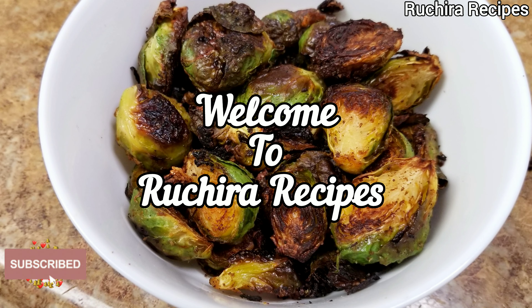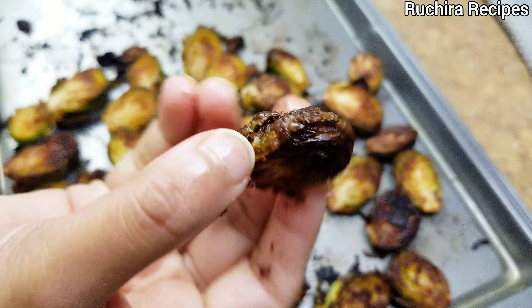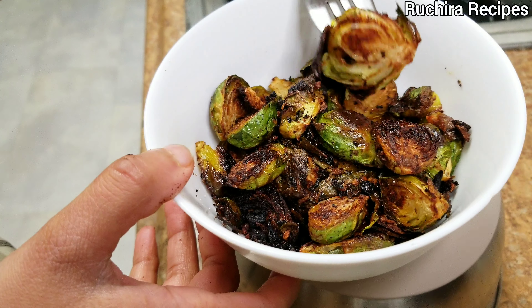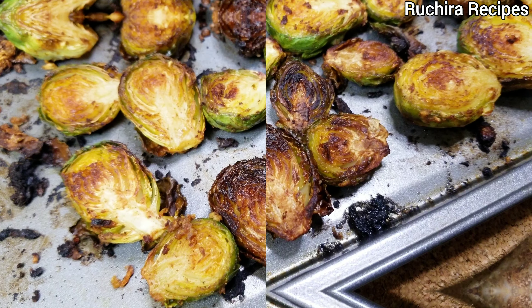Hello friends, welcome to Ruchira Recipes. Today's recipe is roasted brussels sprouts. They are charred and crispy outside and tender inside. These crispy bites can be served as an appetizer or enjoyed as a healthy snack.